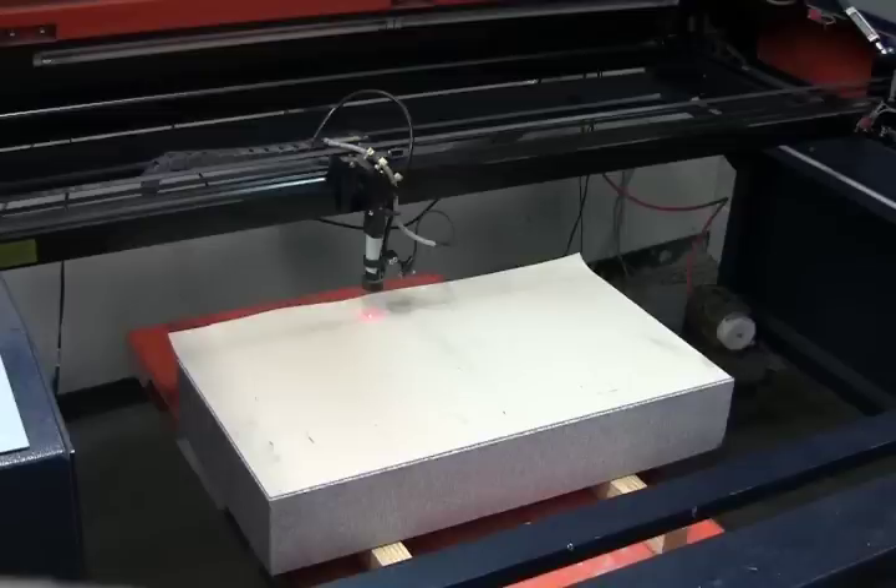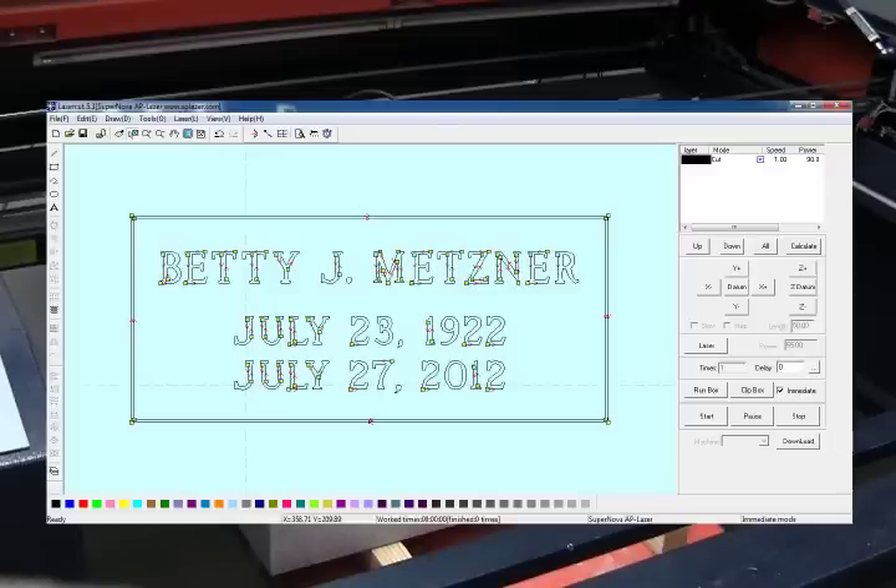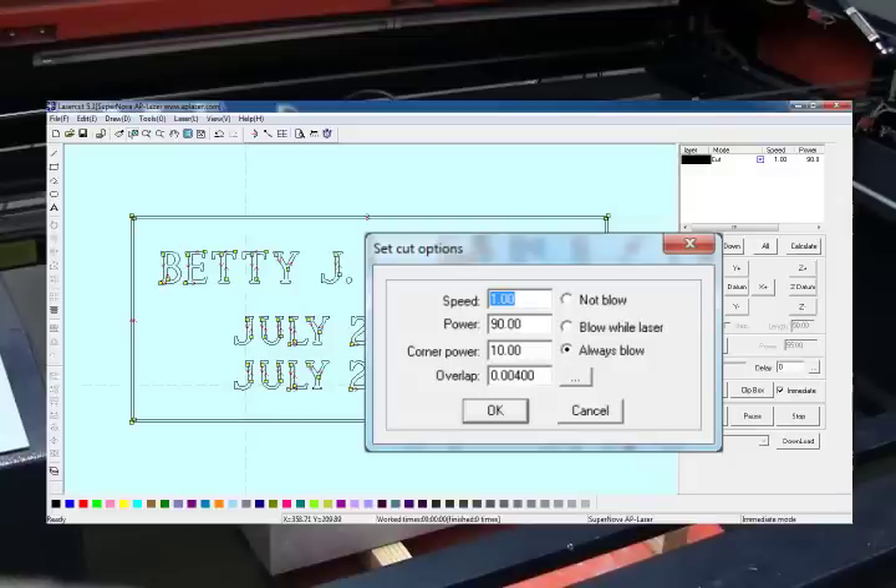With my file saved onto a flash drive, I'll go ahead and import it into LaserCut 5.3. Here, I'm going to change my Mode to Cut rather than Engrave. I'm going to set my Speed to 1 and my Power to 90 for a heavier controlled blast. My other settings will be left at their default in this window.